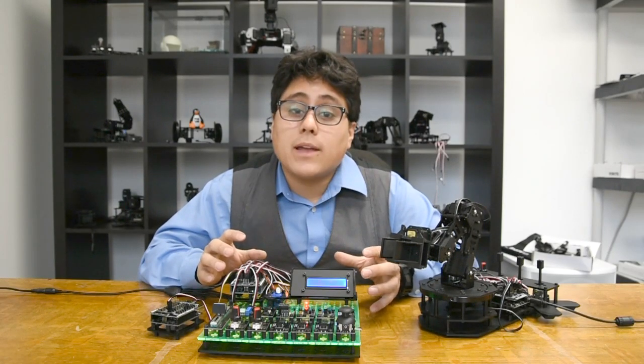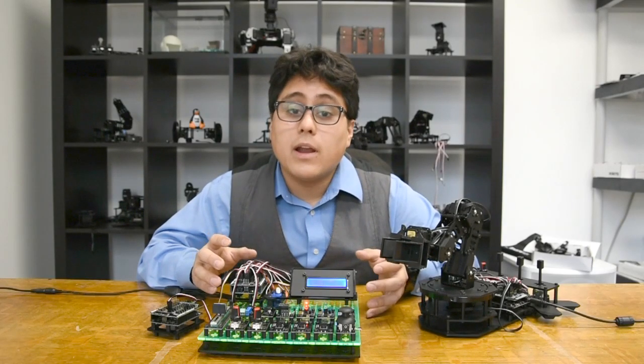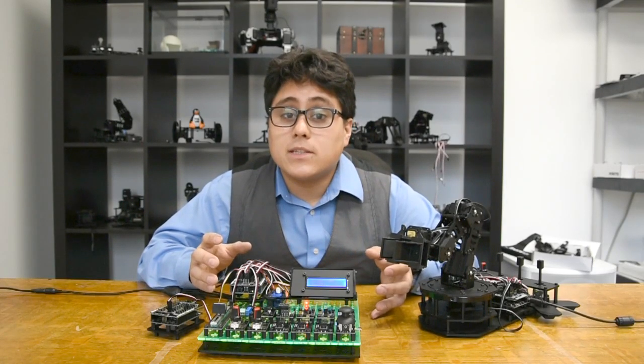If you're interested in learning more about RobotGeek, take a look at some of the links. We'll have videos on learning more about hardware, wiring, and even how easy it is to program your Arduino.